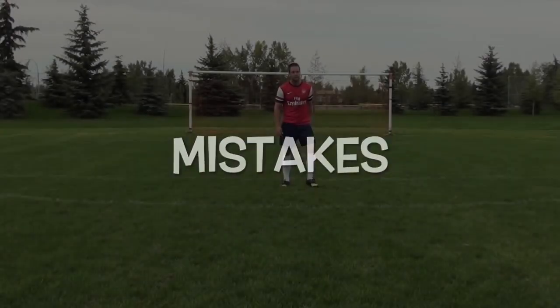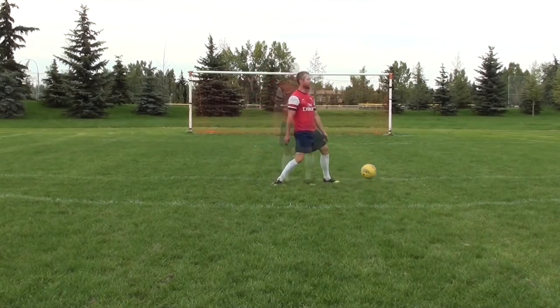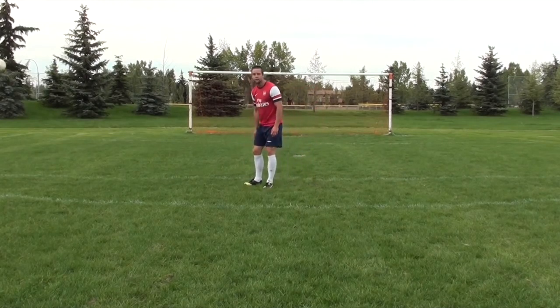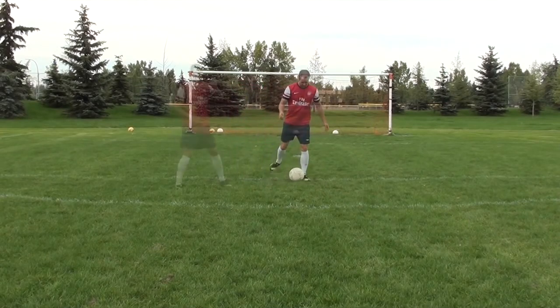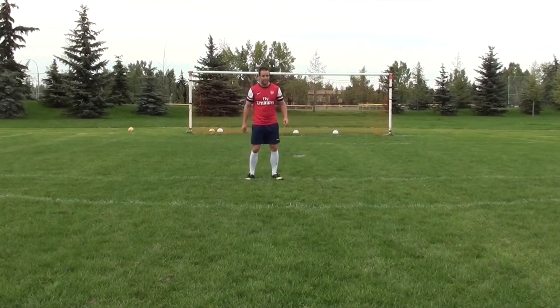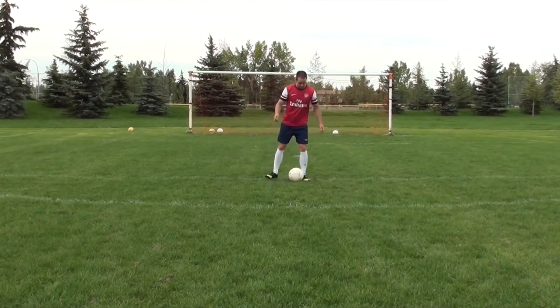Here are some major mistakes that players make when receiving passes. Number one, like I said earlier, is being flat-footed — if you're on your heels it's going to be really difficult to have the touch that you want, so always be on your toes. The next thing is having a first touch that gets stuck in your feet. You want to get that ball out of your feet so you can quickly step into it to make a pass or move into space.